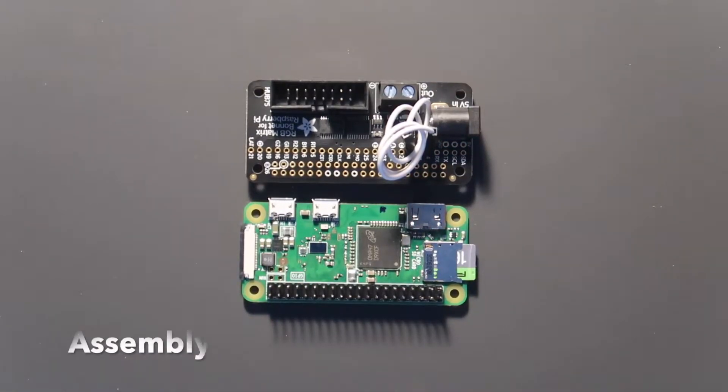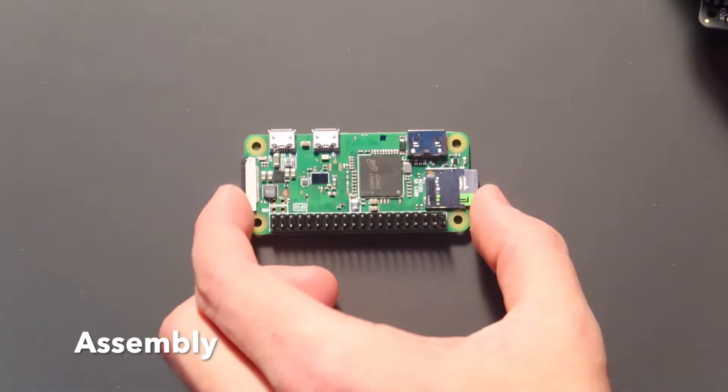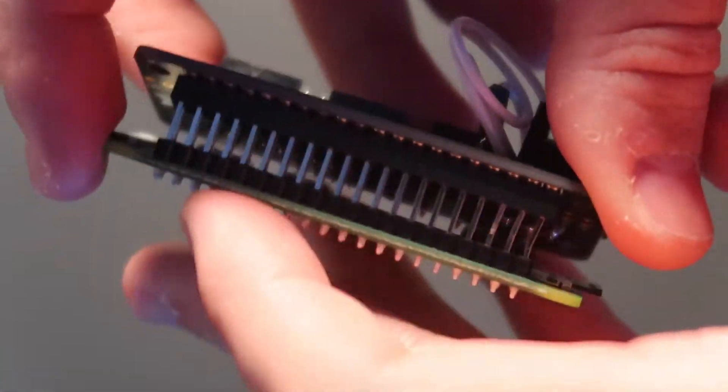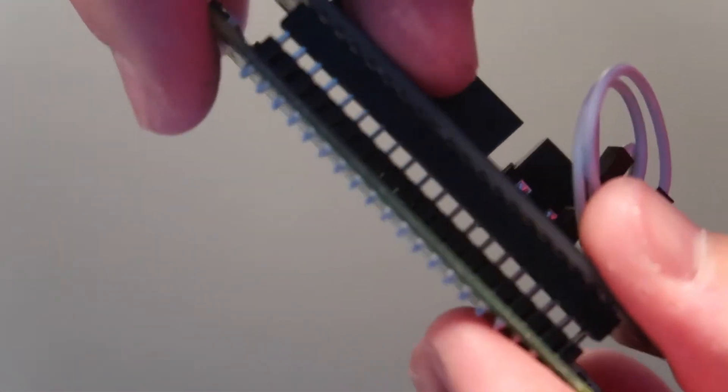For assembly it's pretty simple. First we're going to take the Raspberry Pi and the matrix bonnet and we're just going to seat them onto the GPIO pins. Make sure it snaps all the way into place.